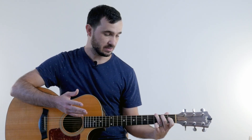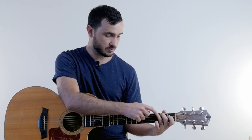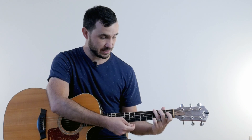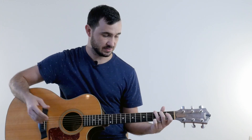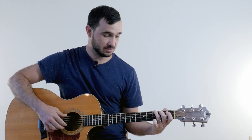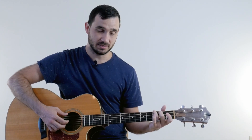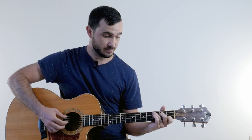For the G chord, usually we play it with three fingers — our second, third, and fourth finger, with our fourth finger down on the third fret of the high E string. But in this case, because of the finger picking pattern I'm using, I'm not actually going to be hitting that low E string, so I don't need to put my pinky down. That makes transitioning a lot easier back to the C chord.